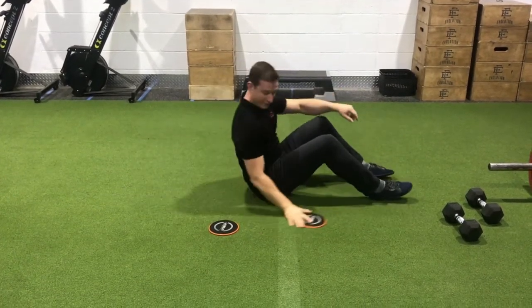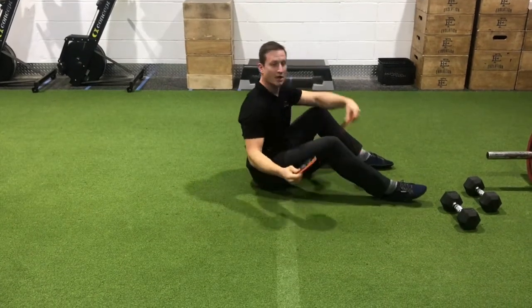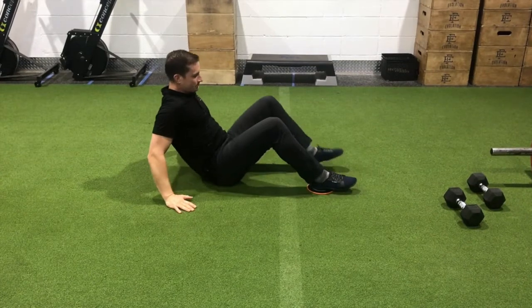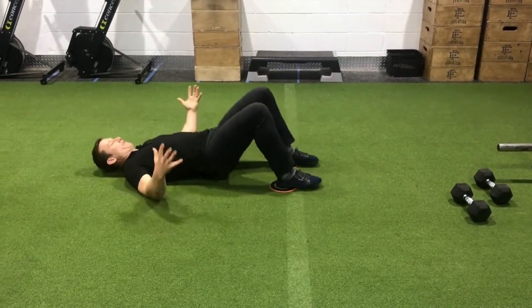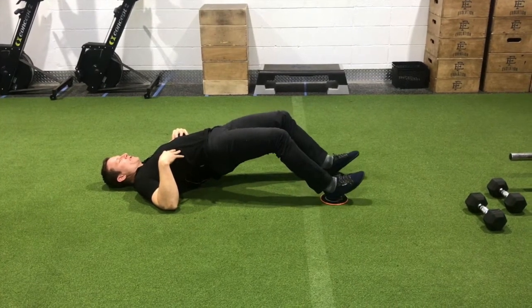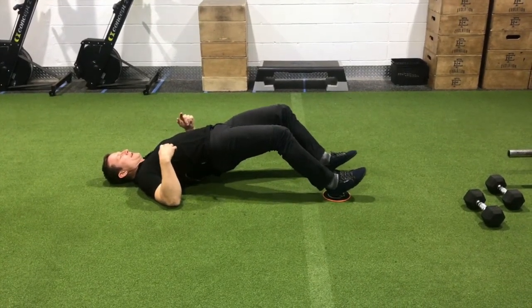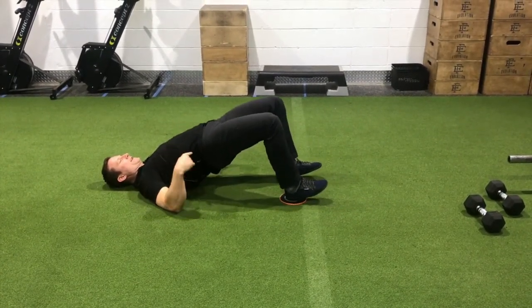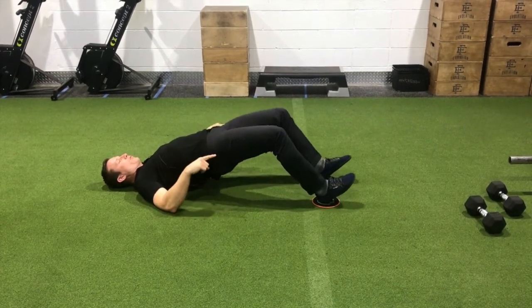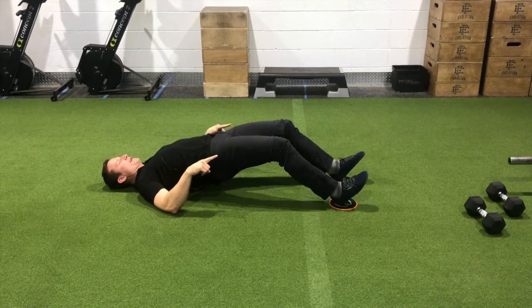If you want to increase the load even further, grab some sliders — or socks on hardwood works really well. In bridge position, lengthen out as far as you can tolerate, nice and slow and controlled, and pull back in. Keep the hips nice and high. The core control while you lengthen out that hamstring and extend the knee is the key focus here.